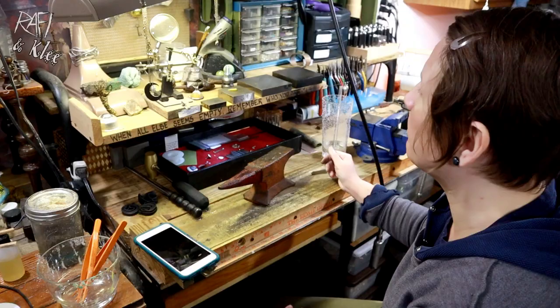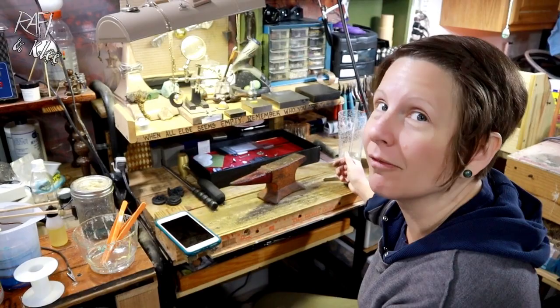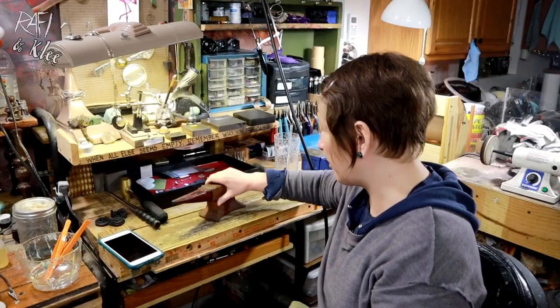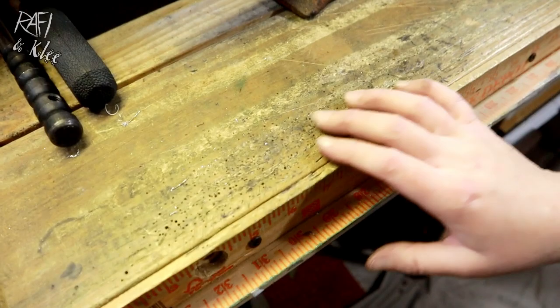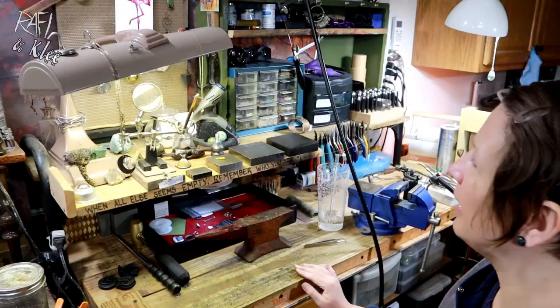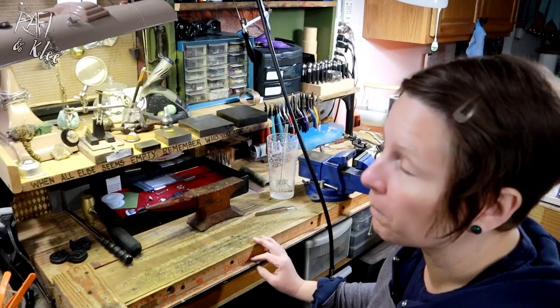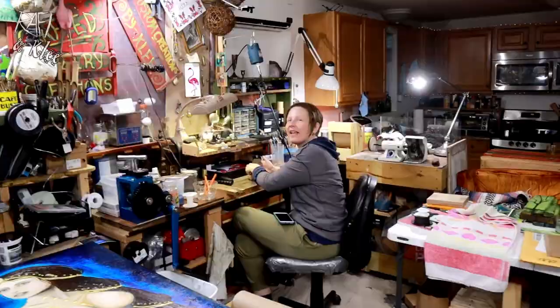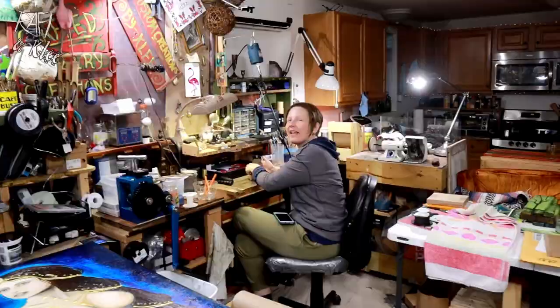This bench here was a Rafi invention — the metal part was a computer desk that was not sturdy at all, but it weighs about one billion pounds, which it needs to because I hammer on it something fierce and it takes all the abuse. You can see all the drill holes that have been put in it. This is where I saw things. It's a good bench, a good Rafi invention. Pretty much the whole studio is a Rafi invention — Studio of the Future!